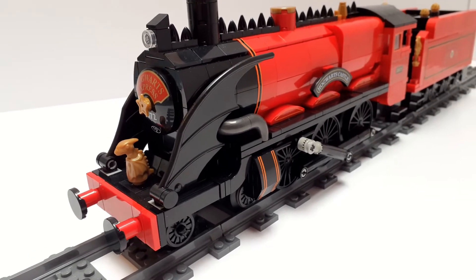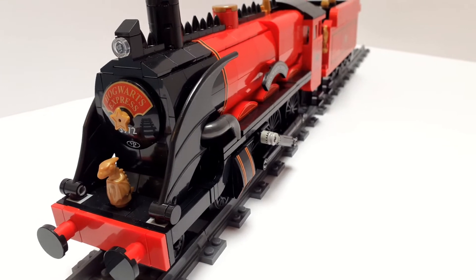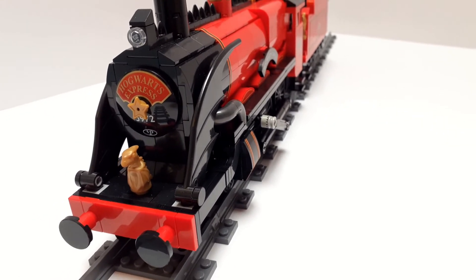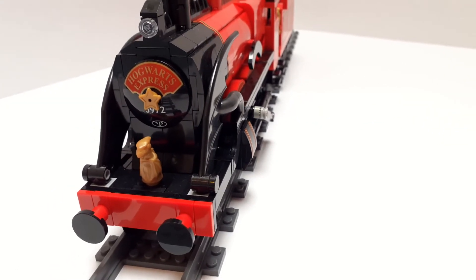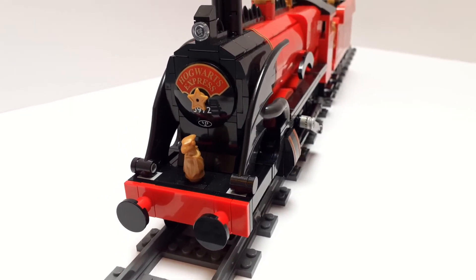Most of the exciting stuff is happening here at the front. The running board design is slightly different, using some sideways building methods as well as some curved bricks to get that special look. This does have smoke deflectors, technically, in the use of these bat wings here.